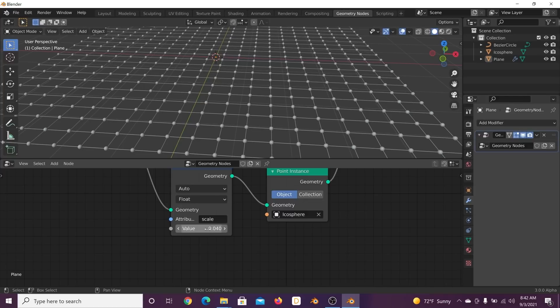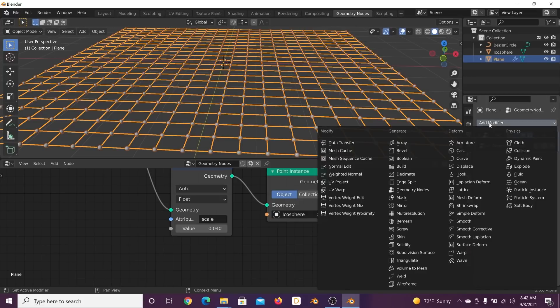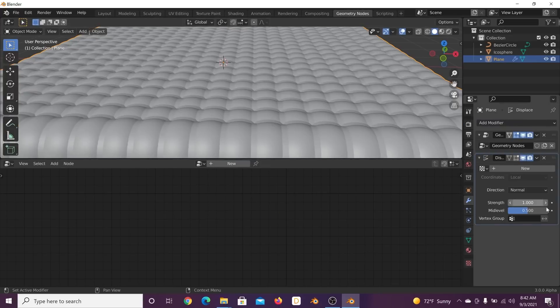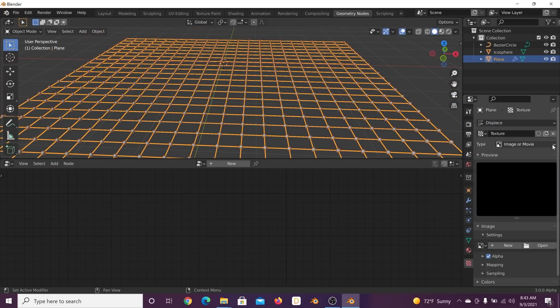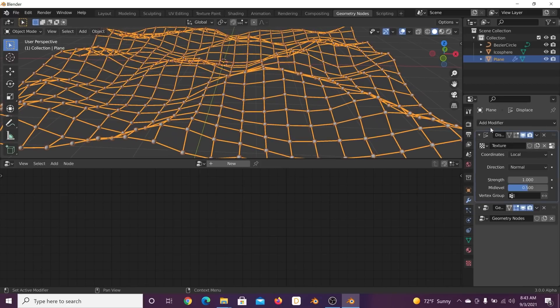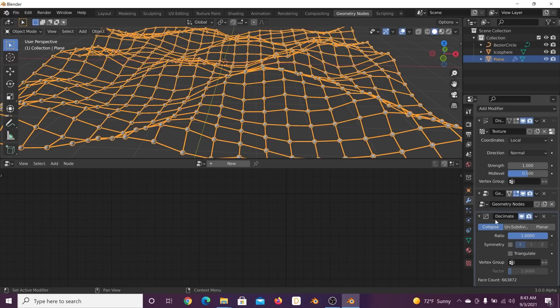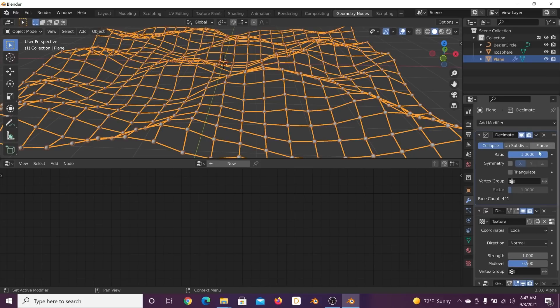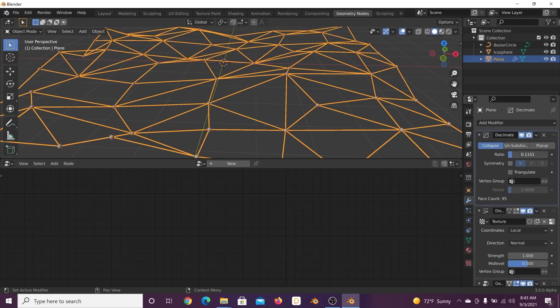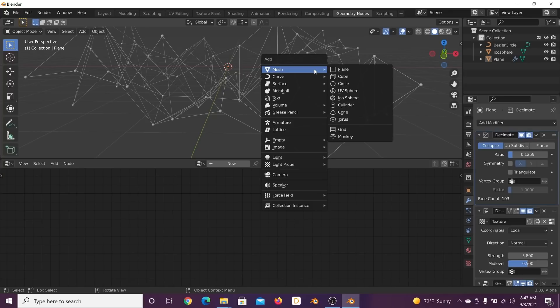Now let's further modify the plane — add a Displacement modifier. Bring the displace modifier up in the hierarchy, then click New. Under image type select clouds, adjust depth and scale. Go back and add a Decimate modifier. Bring the ratio down until you have the look you want, then bring the displacement strength up — now we have a plexus effect.